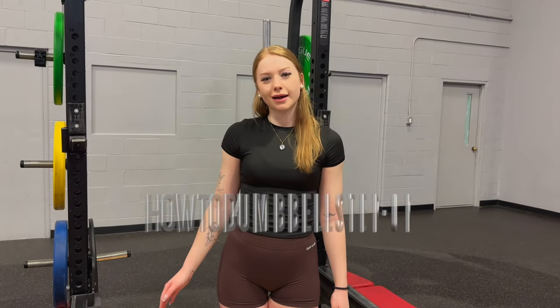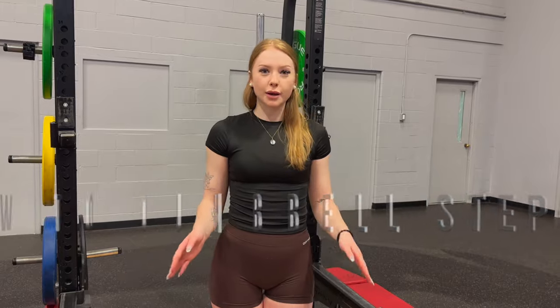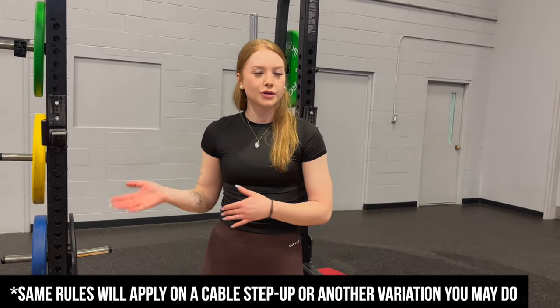What's up guys? Coach Lauren here from Colossus Fit. Today we're going to run you through how to do a dumbbell step up. I do want to mention that although I'm doing a dumbbell step up, the same rules are going to apply on a cable step up or any variation that you're doing. So let's get into it.